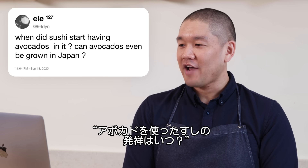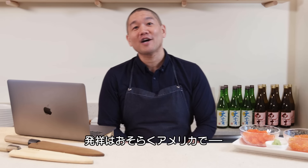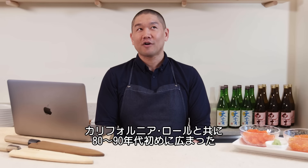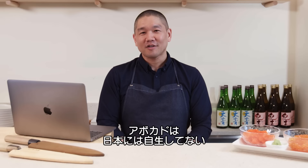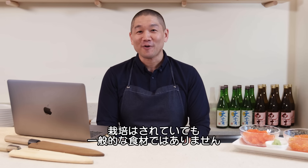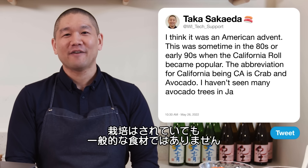96DYN asks: when did sushi start having avocados in it? Can avocados even be grown in Japan? Avocado in sushi, I think, was an American invention — sometime in the eighties or early nineties when the California roll became popular. The CA abbreviation stands for crab and avocado, which is why the name California roll came to be. I haven't seen many avocado trees in Japan — it's not a common food for Japanese people.